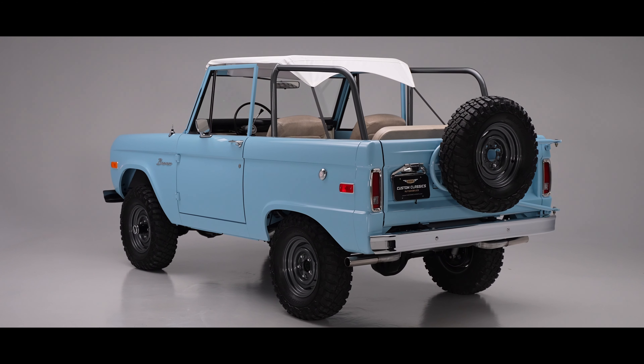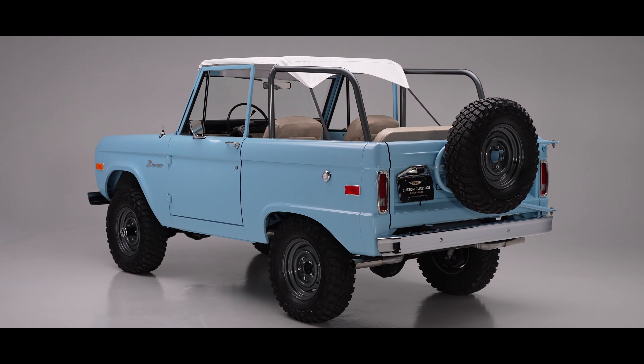Hi everybody, it's Brian Rehoff from Custom Classics. Behind me is a beautiful 1973 Ford Bronco. This came to us from Florida about a year ago and was recently completed.